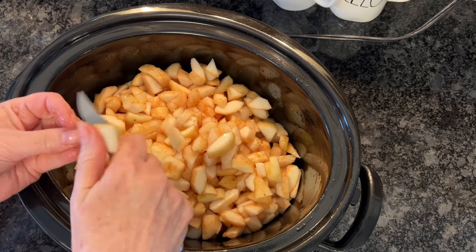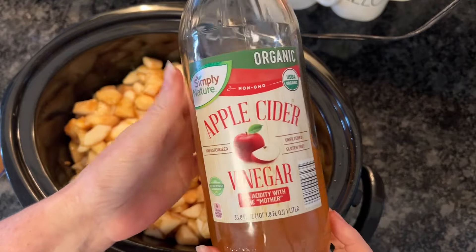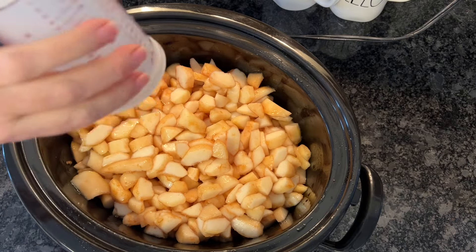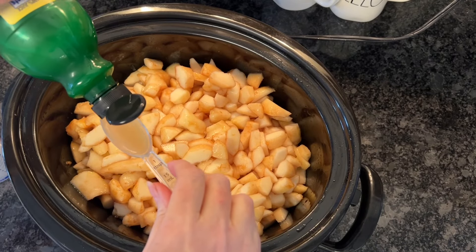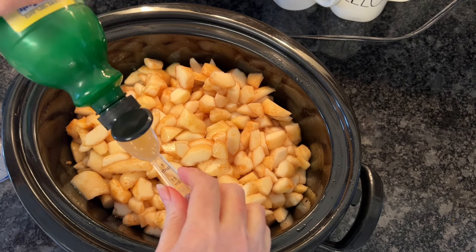I'm just going to dice these up directly into my crock pot. For four pounds of pears diced up, you're going to need to add in a third cup of apple cider vinegar. Add to that two tablespoons of lemon juice.